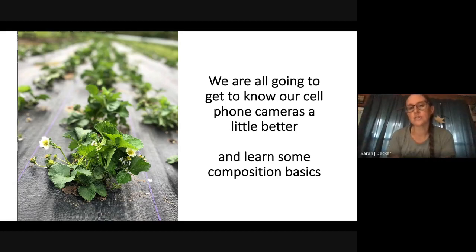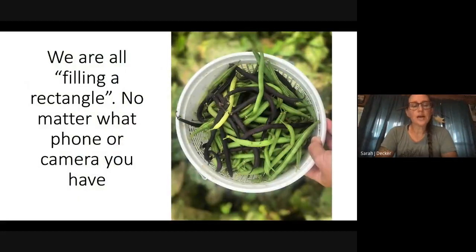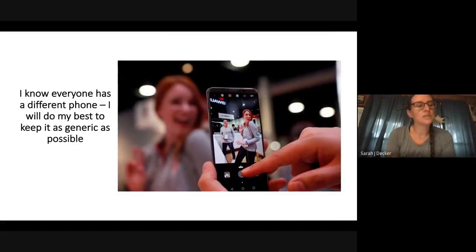I'm going to give you a couple of tricks to put in your pocket next time you're taking photos. I always tell my students we're all just filling a rectangle. Technically you're filling a square too if you want to crop it — Instagram used to only allow squares, but it's always been a rectangle. No matter what phone or camera you have, we're going to learn how to fill that rectangle. This is not an iPhone lesson or a Samsung lesson — this is just a filling-a-rectangle lesson.